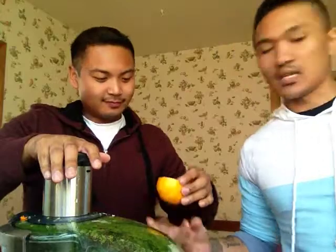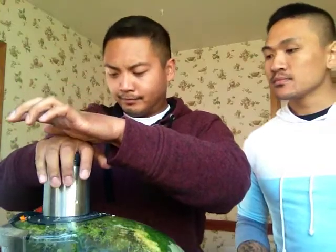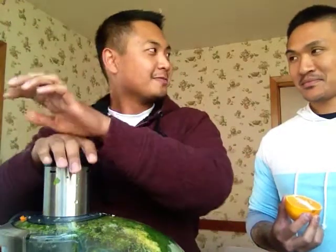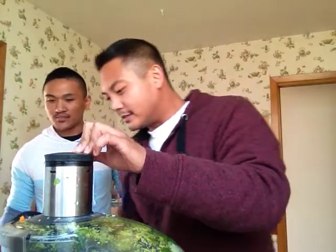I got a lot out of that one! And what's another great thing about orange juice? It's high in calcium, something like that. Look at that — it keeps going! It's good, huh?